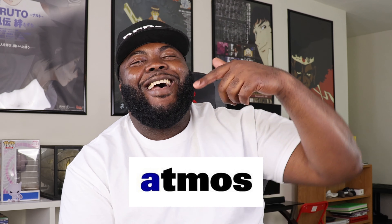I'm not even going to cap — major shout out to my family at Atmos USA. They look out for the kid, helping me secure this pair, one of the shoes I've had my eye on for the entire year ever since it was announced.